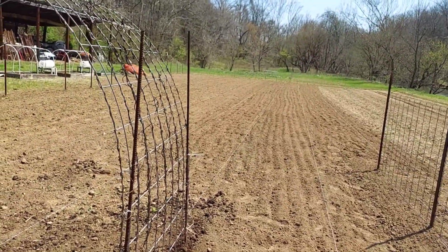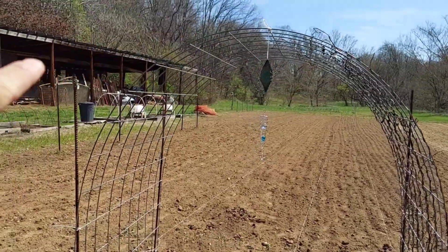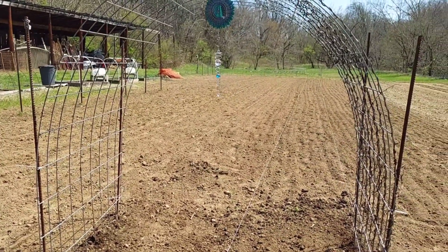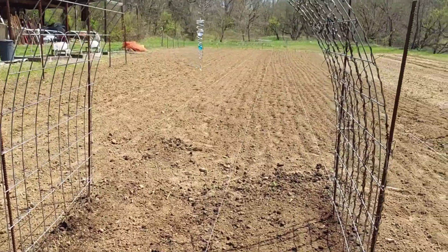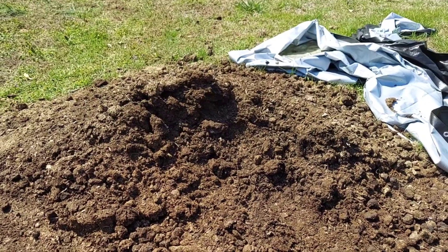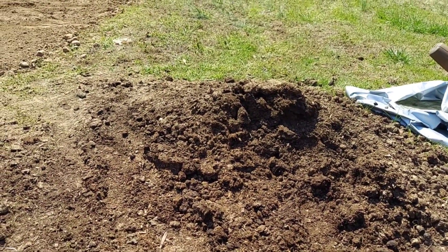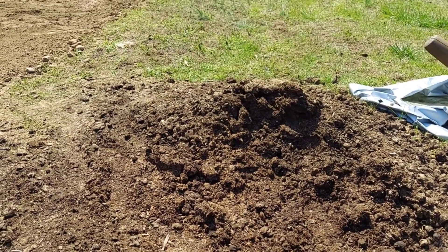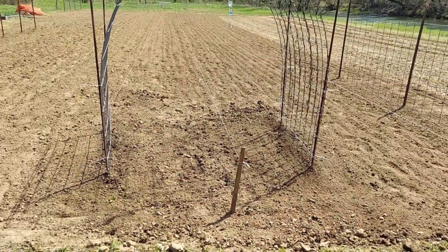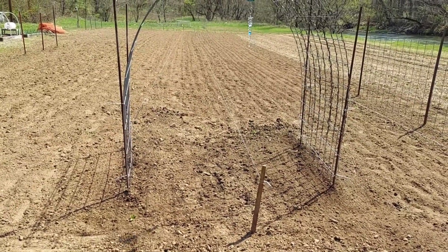We're going to trellis right here and we may try cucumbers again — they didn't do very well last year. I've amended the soil all through this garden. As you can see, this here is horse manure — the hay they ate was never sprayed, it's good horse manure from a neighbor. I've been spreading it throughout the fall and winter over this garden and turning it in, so I'm anxious to see how that's going to work.